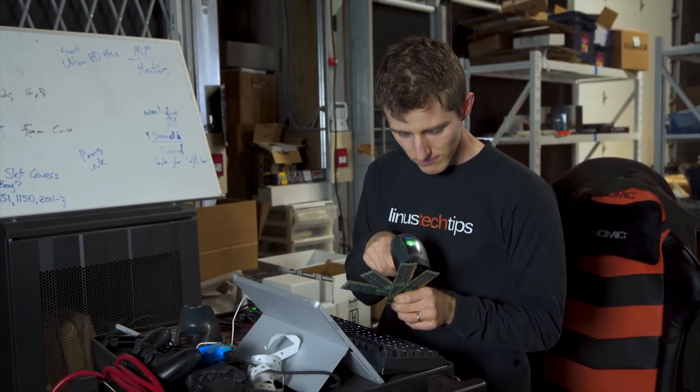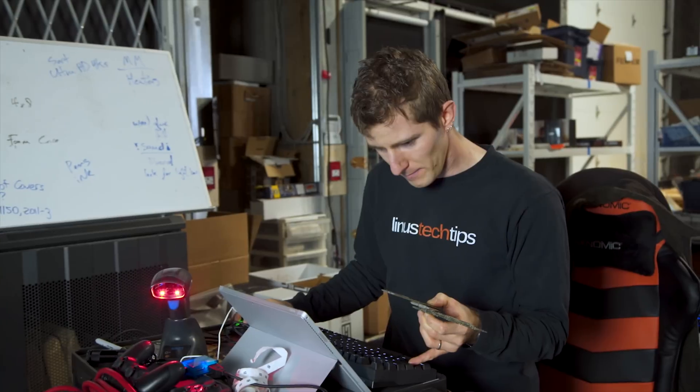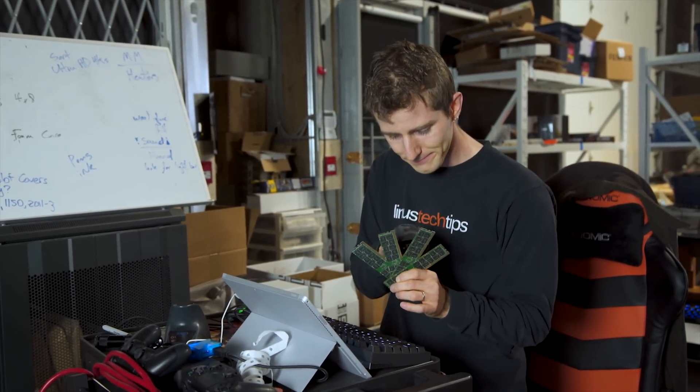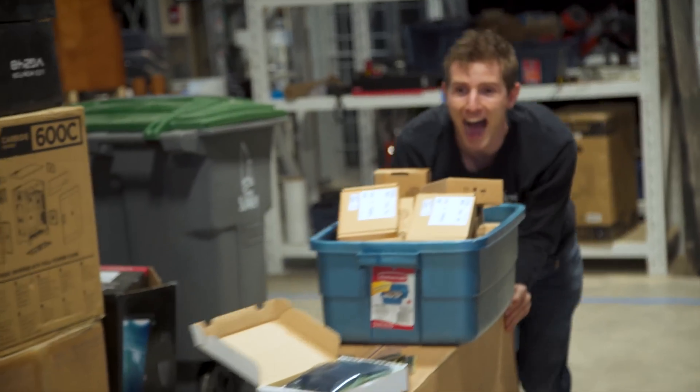Time for boring inventory reconciliation. I've had that in the wrong field — I was scanning the wrong barcodes. And time for fun again. Everybody on board the insane train!